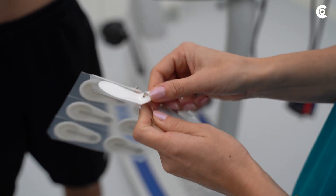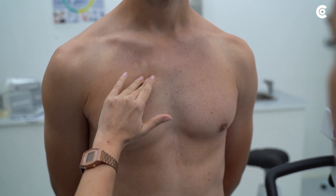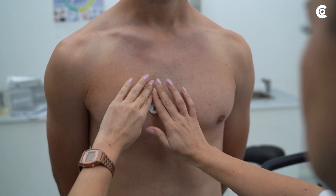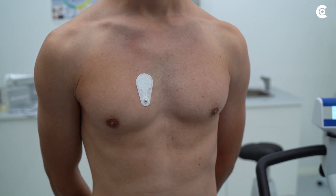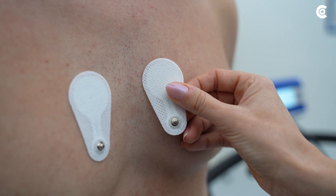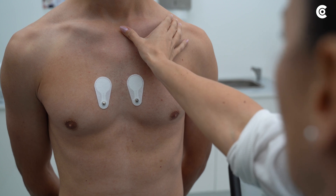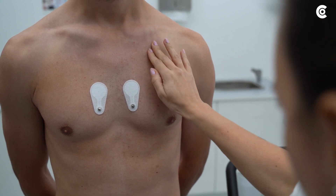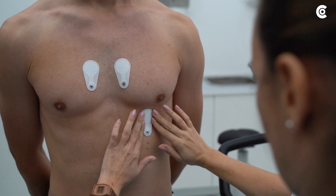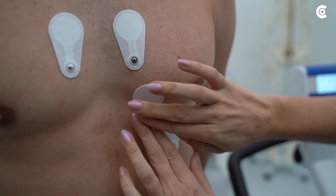In the next step, place the electrodes according to Wilson. The electrodes C1 to C6 are placed on the chest wall as follows: C1 in the 4th intercostal space at the right sternal border. C2 in the 4th intercostal space at the left sternal border. C4 in the 5th intercostal space on the left mid-clavicular line. C3 left on the 5th rib between C2 and C4.